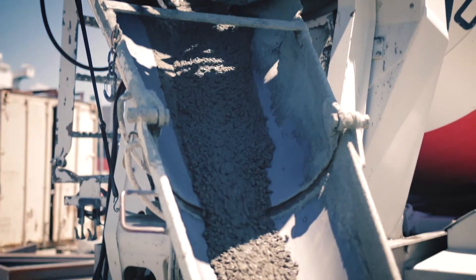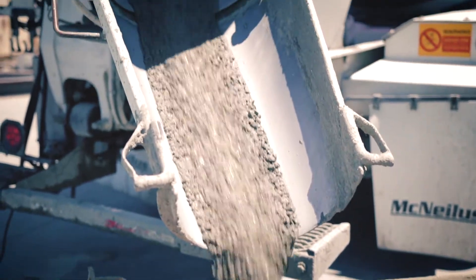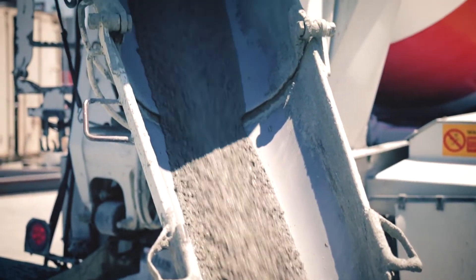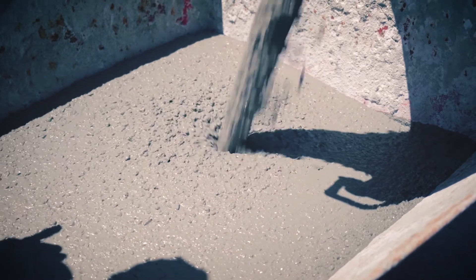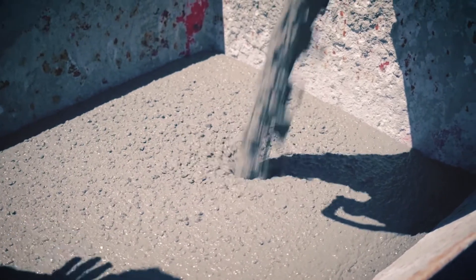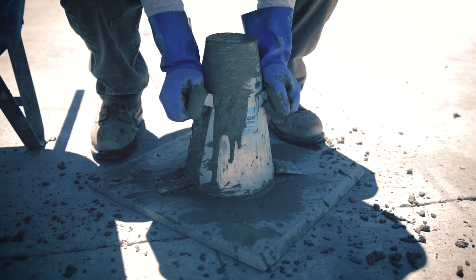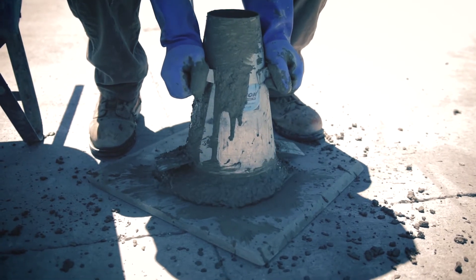For the good load, you can see good cohesion — the mix stays together in the chute when it is discharged. When the mix is introduced into the waste box, the rock is visibly suspended on the surface after discharge. During the slump test, the mix looks a little thick but it still flows well.